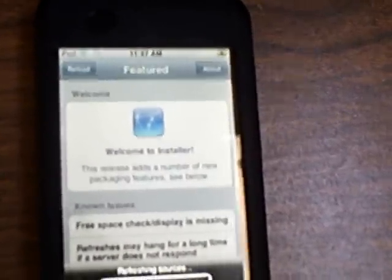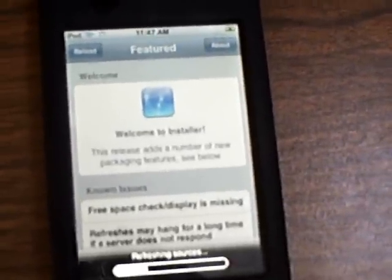This is the easiest 1.1.4 jailbreak. Thank you.